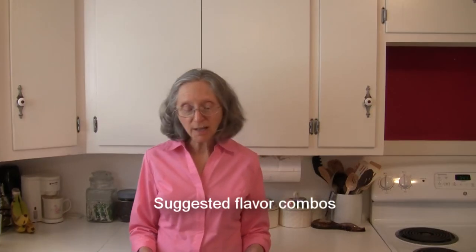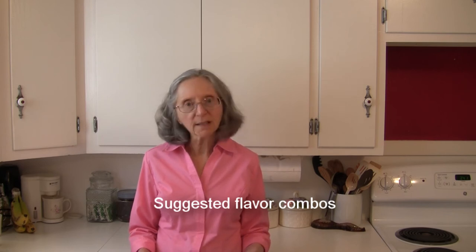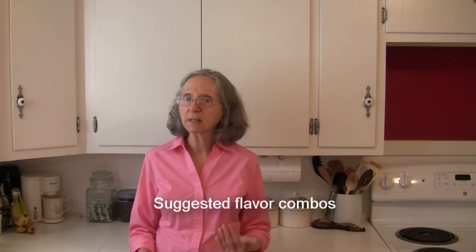Now I have some suggested flavor combinations here that really sound good — something a little different to experiment with. I do have this information in the description box below so you don't need to worry about writing everything down. How about combining spaghetti squash strands with balsamic vinegar and kidney beans? How about combining it with basil and garlic, or basil and tomatoes? How about spaghetti squash with brown butter and hazelnuts — doesn't that sound like an interesting twist?